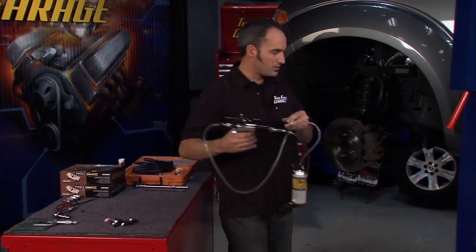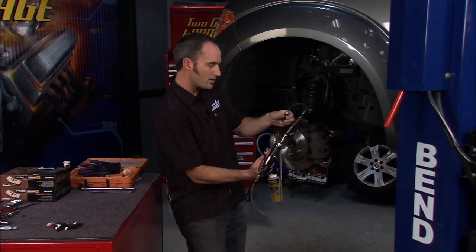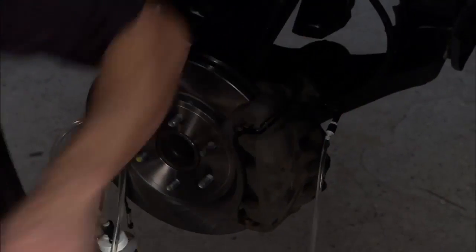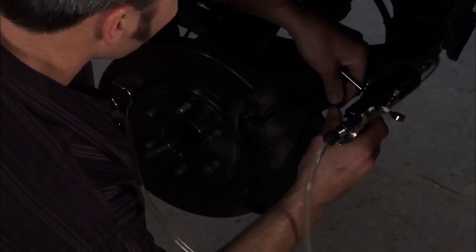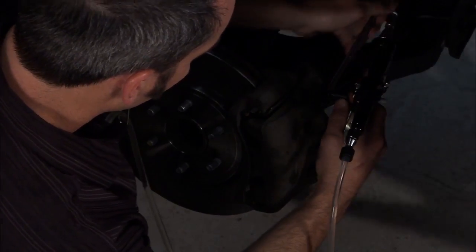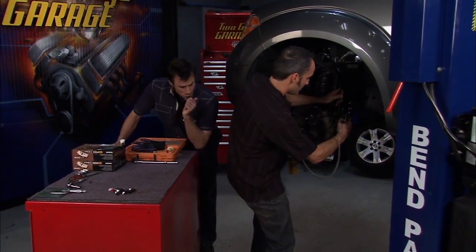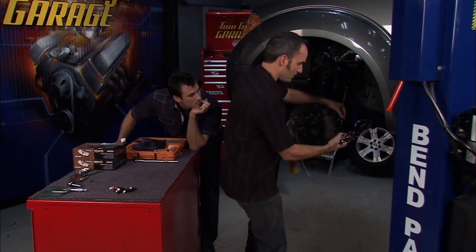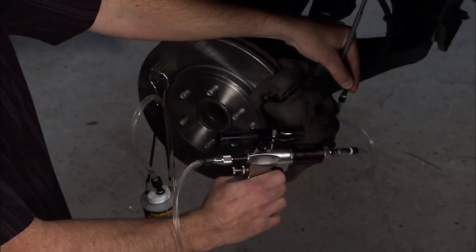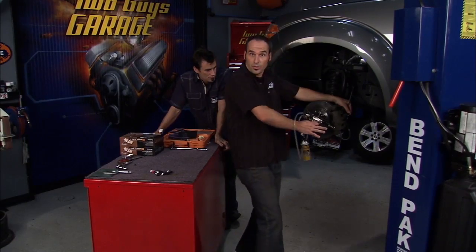I'm going to attach this to a convenient spot with the magnet. I've got all the air bled out of it by squeezing it. Now all I've got to do is pop it on, grab my wrench, and break my bleeder open. I'll squeeze the handle just a little bit to make sure I've got no air in there, put a few pumps in, and start to watch my fluid go up. That's going to force all my air bubbles to the top and before you know it I'll have the firmest pedal available and be ready to roll down the road again.